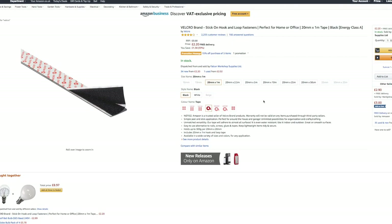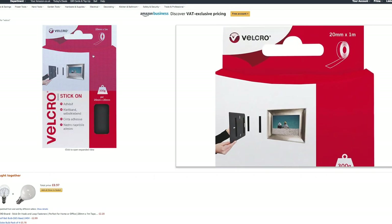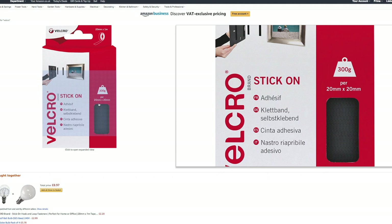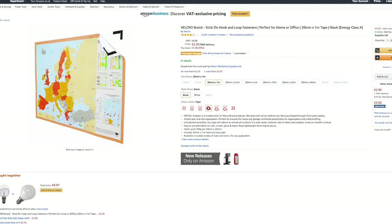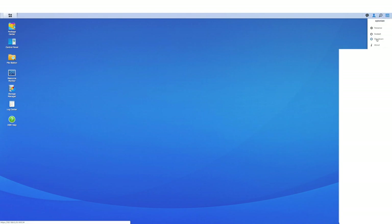First things first, you want to go online somewhere like Amazon and get yourself some velcro. You don't need a lot — the 2.5 meter one should be plenty, which is only like five quid, so it's very cheap, and there should be plenty for this project.